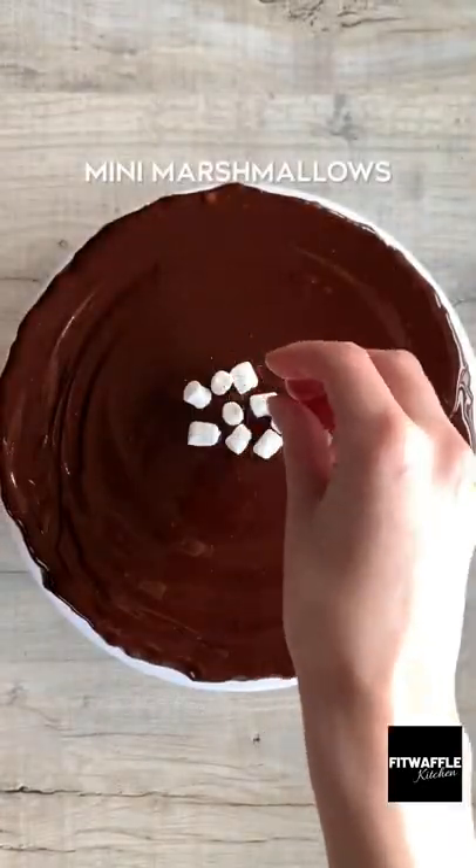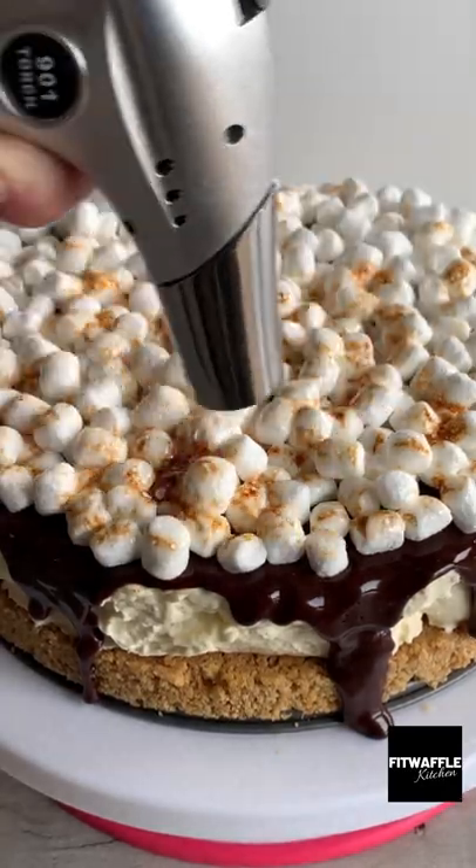Smooth it out and let it drip down the edges. Then add some mini marshmallows to the top, toast them with a blowtorch, and that's it. Enjoy!